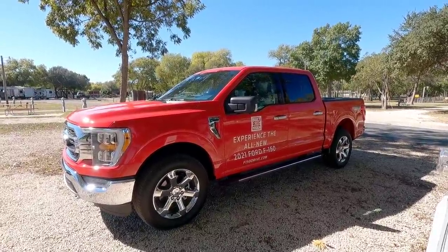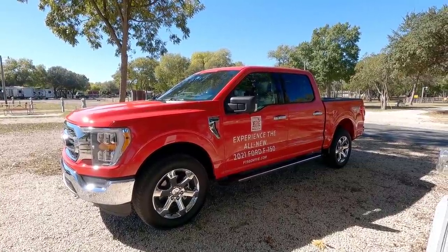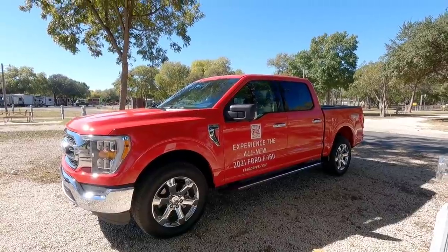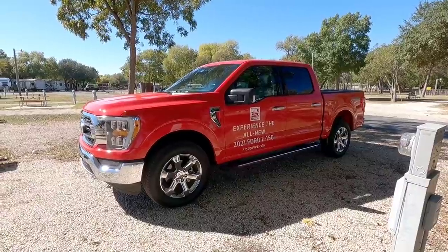We'll also take a look at the other F-150s at this event powered by two distinctly different powerplants. We'll also discuss trailer configurations appropriate for a truck with this towing capacity in a later video with a Ford representative. If you haven't had a chance, now's a great time to subscribe to the channel, give a thumbs up, and we'll talk again soon with more F-150 content.